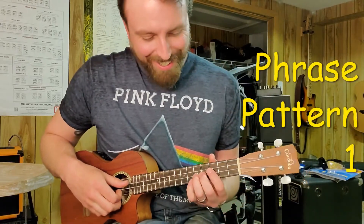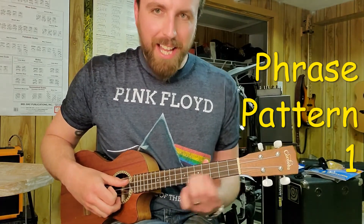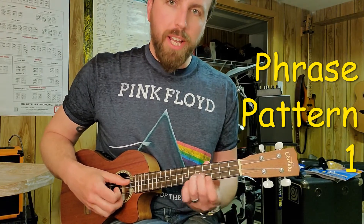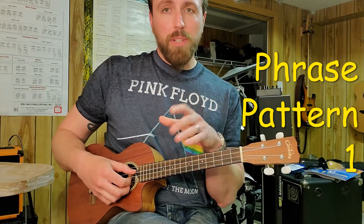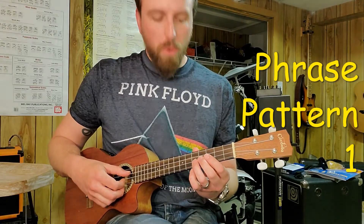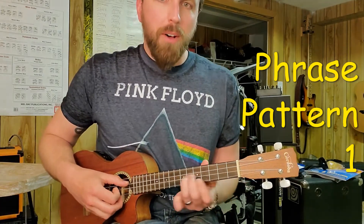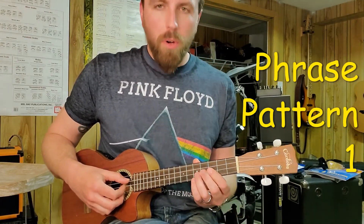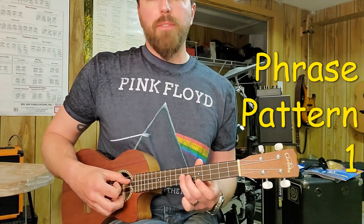All right, so the first part: I'm going to go frets five to seven on string two and slide in, then play fret five on string one. The most important part is that at the beginning of this measure, there is an eighth note rest. So it's like one, two, three, four — one. It's all about where you start. If you can start on the right place, it's on the backbeat of one — one and a two, three and four.